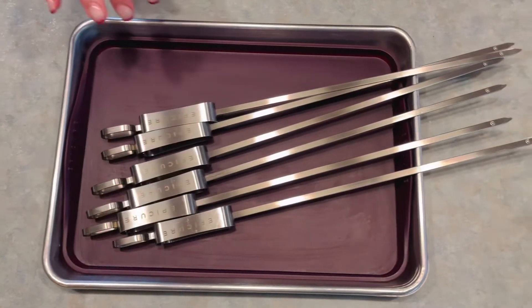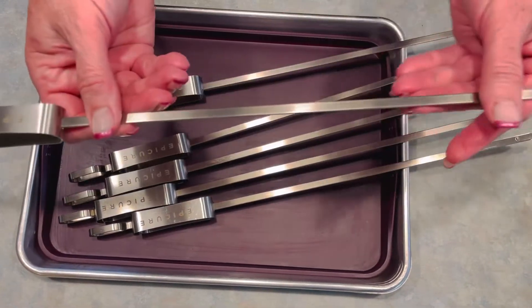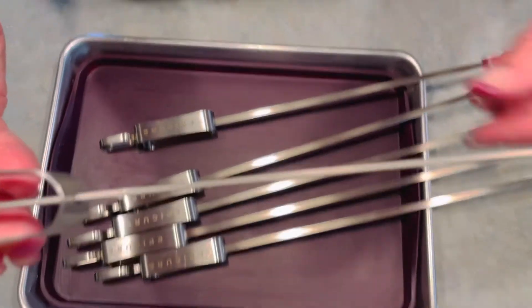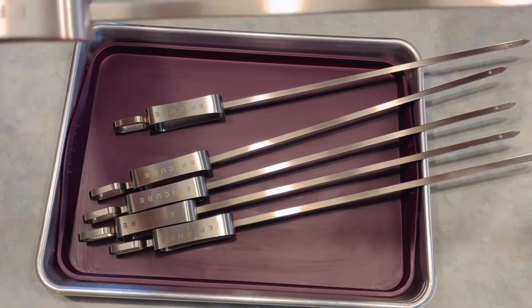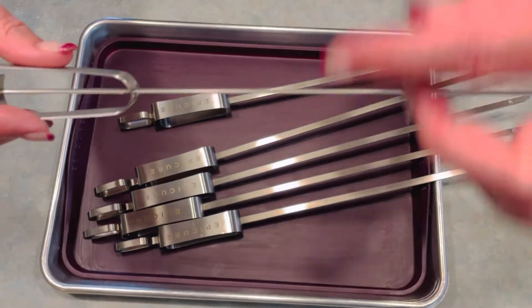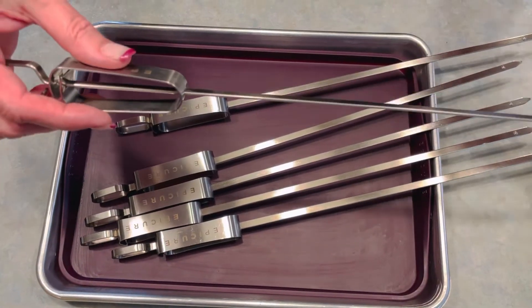They are absolutely gorgeous, really heavy-duty stainless steel and they are flat. What I love about a flat skewer — if you can see there — really flat, so this will not have your veggies spinning. If you've ever used a round skewer and tried to turn it and found that your meat pieces or your veggies just kind of spin in a circle and you can't get them to brown evenly, that's because it's a round skewer.